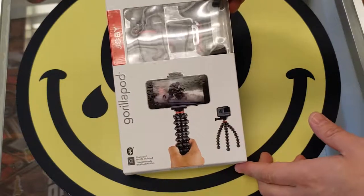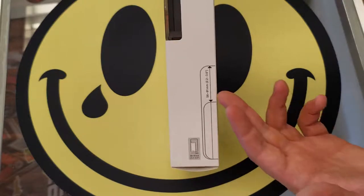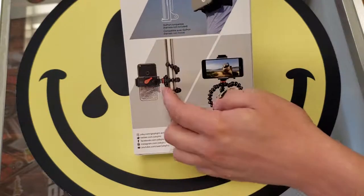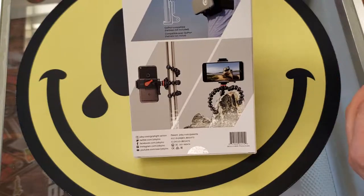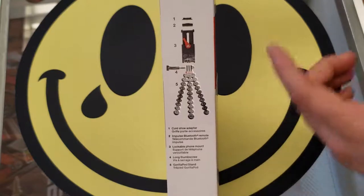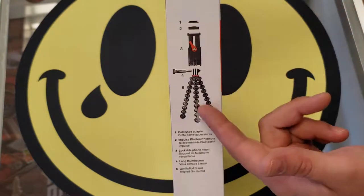This does say it comes with the Bluetooth remote — some do not, so keep an eye out, but this one does. It tells you the size of phone or tablet on the side so that before you buy, you can size it up and make sure your device fits into the clamp. On the back, it gives examples of this product attached to a pole to get the perfect angle, and also contorted to fit on top of a rock to give a level photo for video or stills. It breaks down the components in the box: your Bluetooth remote, your cold shoe, your camera mount, the red connector, and the tripod itself.